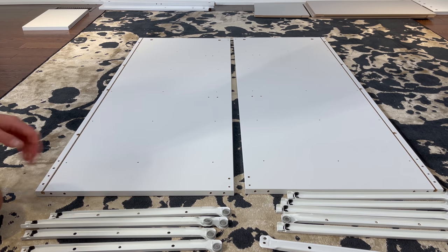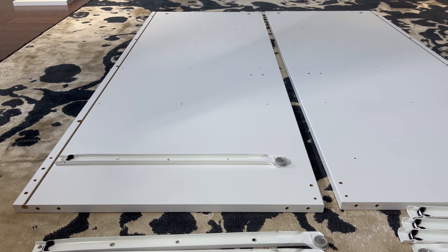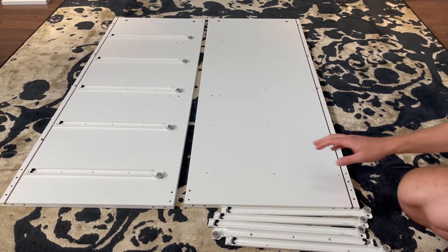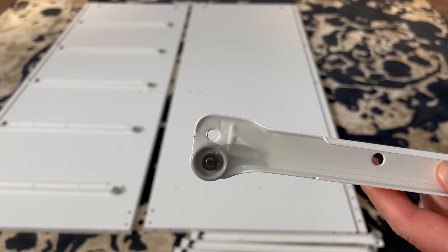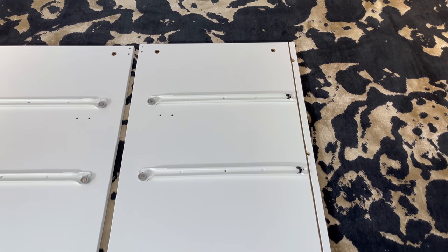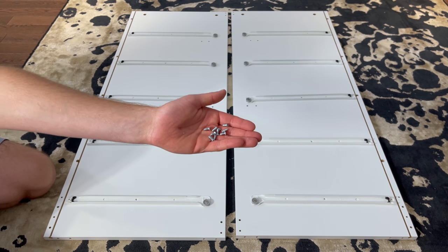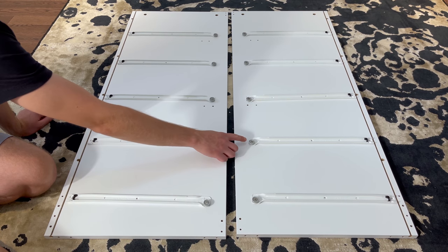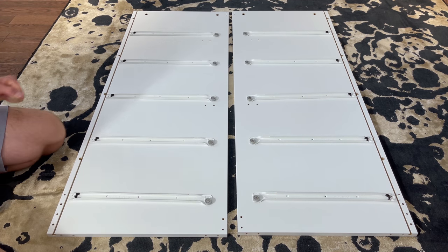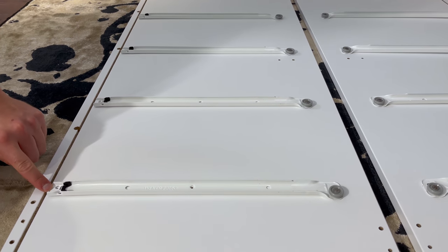Then take the right corresponding drawer slider and place it on the left panel like this. Do the same for the other four. Then do the same with the left corresponding drawer sliders. Then grab those 10 small screws and secure them into these 10 holes — all of them are located above the wheel. Now grab 20 more screws and secure them into these 20 holes, securing all the left and right drawer sliders to the two big panels.